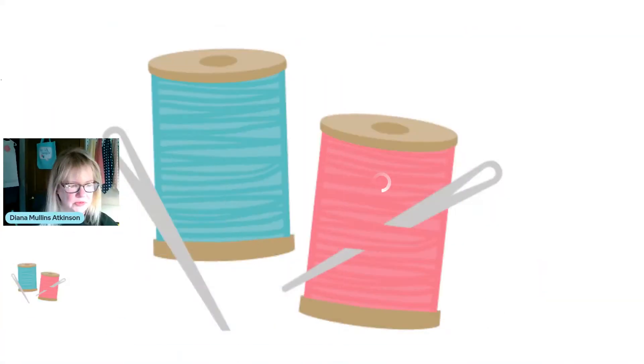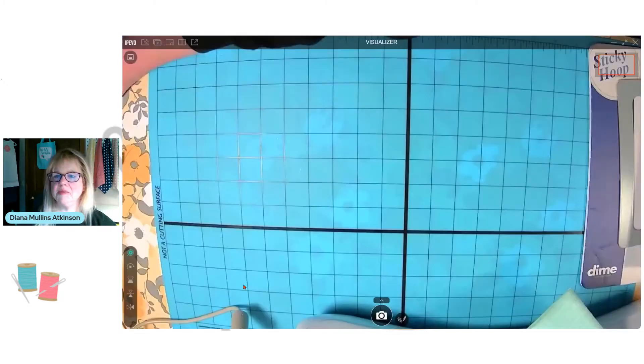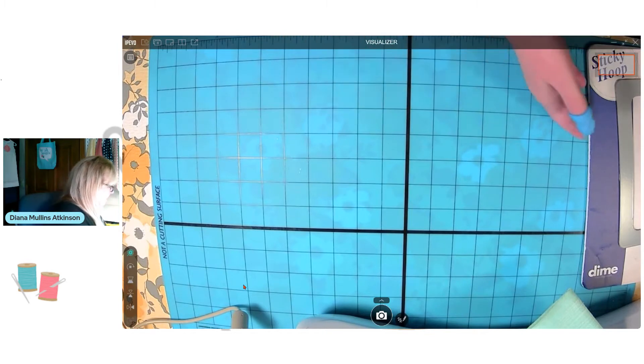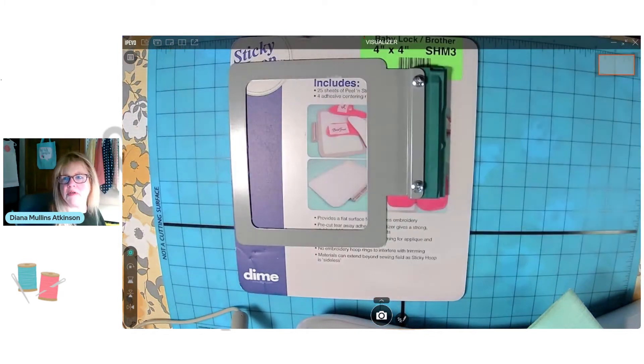While I've got everything out, I was working on a piece of lace today. So now you're ready to go into the camera because you want to know what in the world I am talking about. Let me share my screen with you. Here is the sticky hoop.